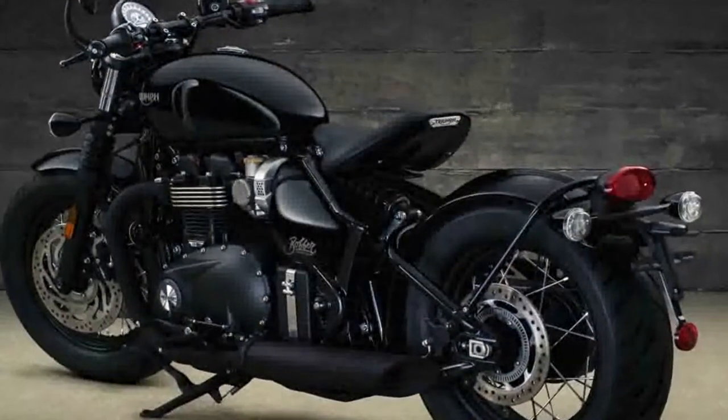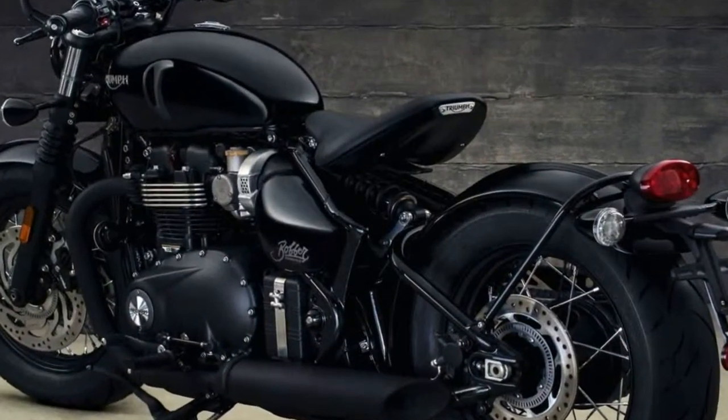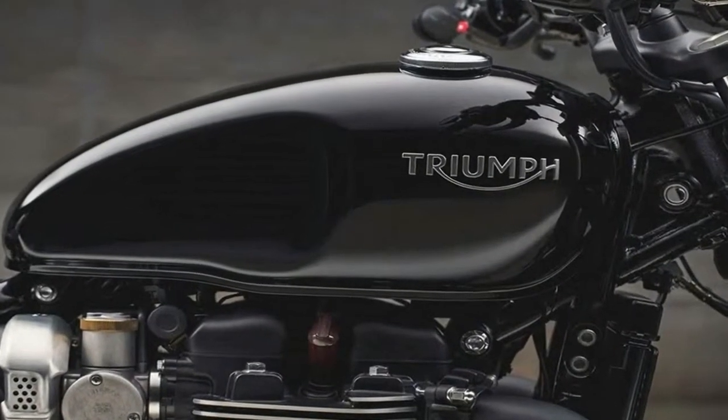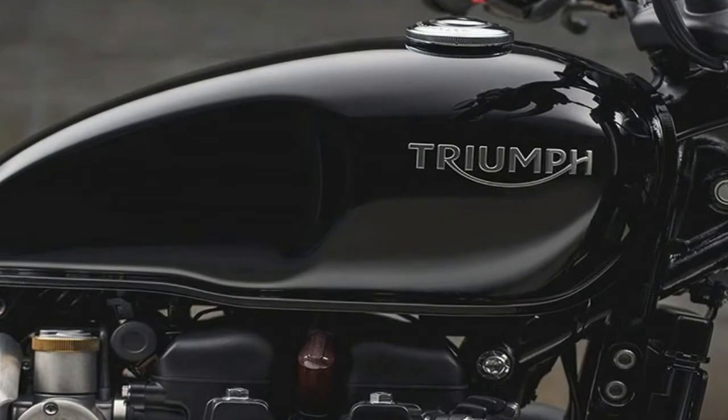Lace trims mount the 19 inch front and 16 inch rear hoops, and the rear hub comes with drum brake influenced features for even more retro appeal. As for the brakes themselves, the front gets but a single 310mm disc.